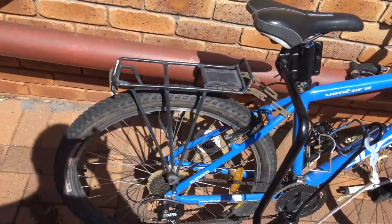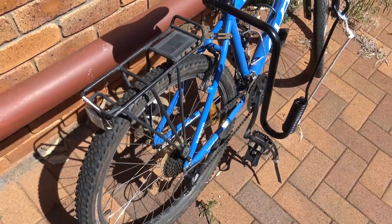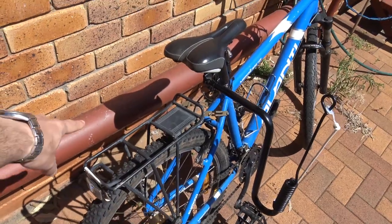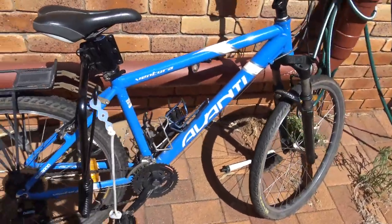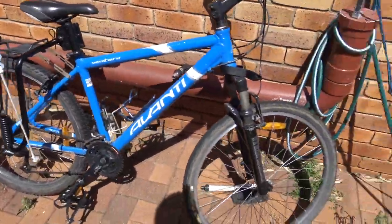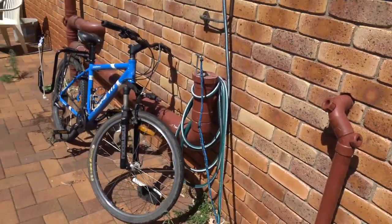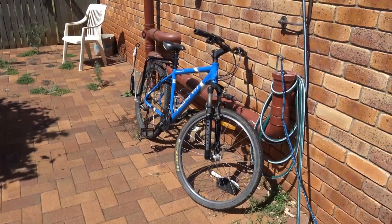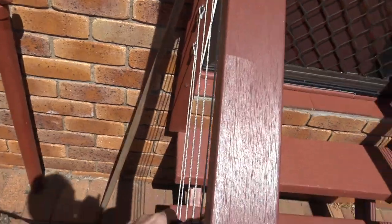I've got the pannier racks and the pannier bags are inside, so I could put — if we went over to Canada — we could put Buster in one side and Angel in the other side, we can all go bike joring. We could have Remy, Takani, and Wolf. I could put Wolf on the springer — actually, Wolf would probably be better on the springer, and Takani and Remy pulling. What do you think of that for an idea, hey guys?